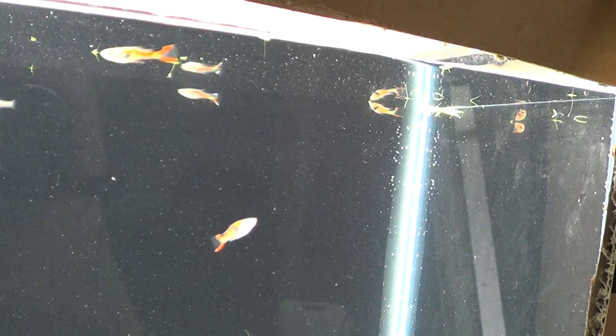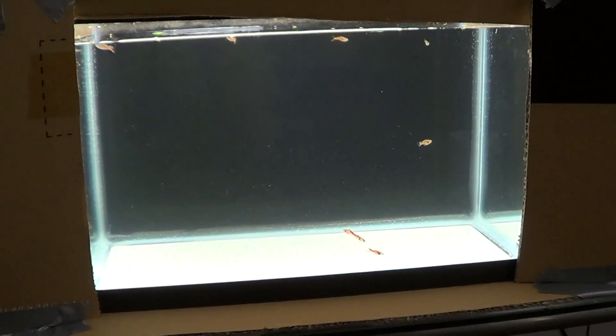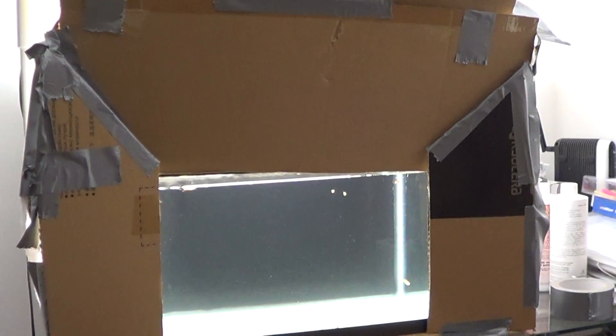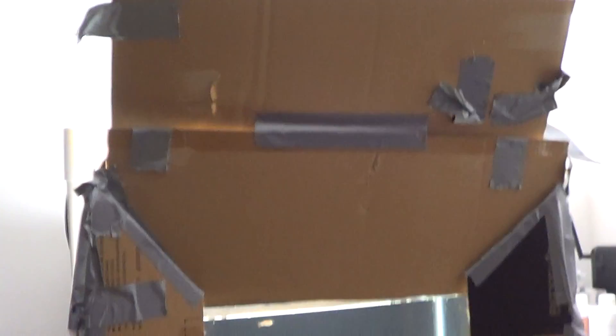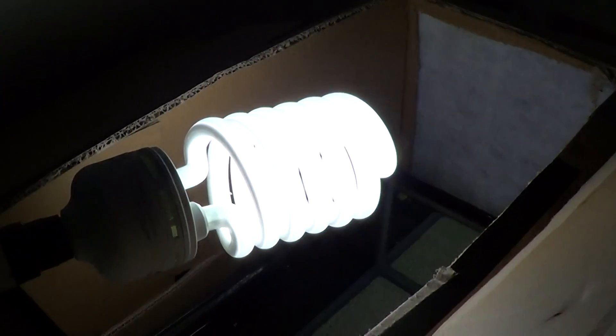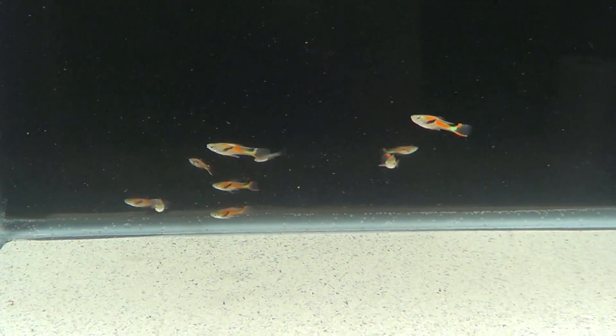Hey guys, welcome to episode number 189. Today's a special episode, a weekend episode, and I actually have a little five and a half gallon photo tank set up here in the fish room. It doesn't look very pretty, and that top kind of flaps down so you don't get all the light in the rest of the room. The idea is we've got a very big, very bright light up top, and all of that light is entering the tank. We've got our specimens in here.